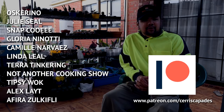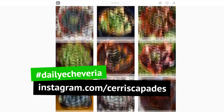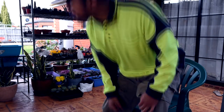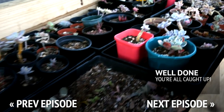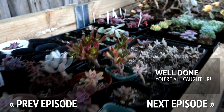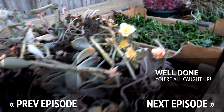Thank you to my Patreon sponsors: Oscarino, Julie Seals, Napkuwi, Gloria Ninotti, Camille Narvaez, Linda Leal, and everyone else — thank you so much for your support. The next several episodes of Let's Plant will be all about propagation, so make sure to subscribe and hit that notification bell. Let's Plant comes out every Tuesday morning my time, which would be Monday evening on the other side of the world. I also do a recap every Saturday night — Saturday morning Eastern Time. You can also check out my Instagram at Siris Capades, where I post a photo of an Echeveria every single day under the hashtag Daily Echeveria. I'll see you in the next episode. Bye!